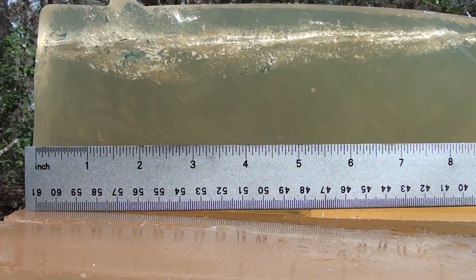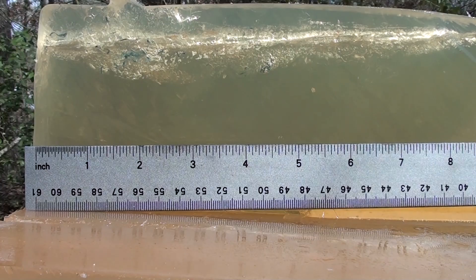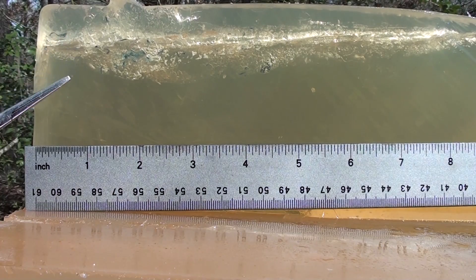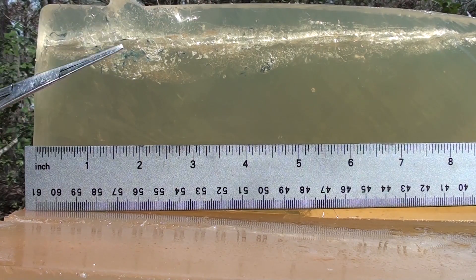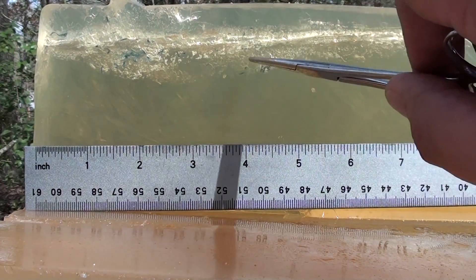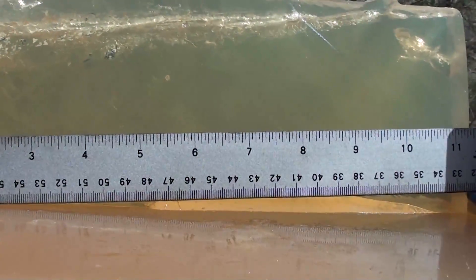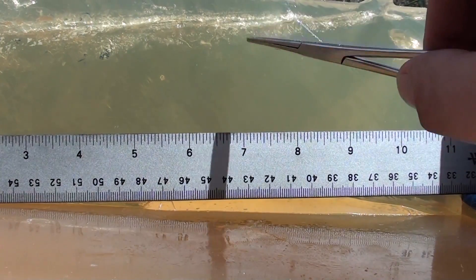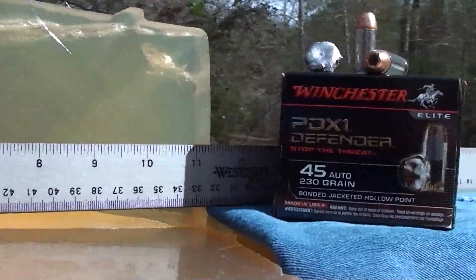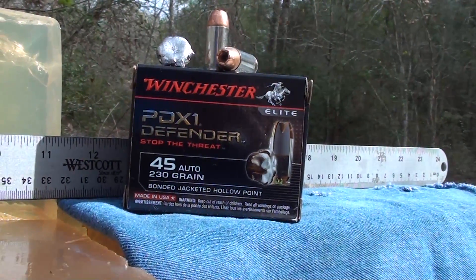Here we are at the Winchester PDX1 Defender 45 auto 230 grain bonded — side view. That thing instantly started opening up as soon as it went in, expanding and dumping right at about one to two inches. You can see the rotation as it's going in. Denim is visible all the way down at four and a half to five inches. It starts to settle down around six and a half, and finally flat lines around nine inches. Awesome result.